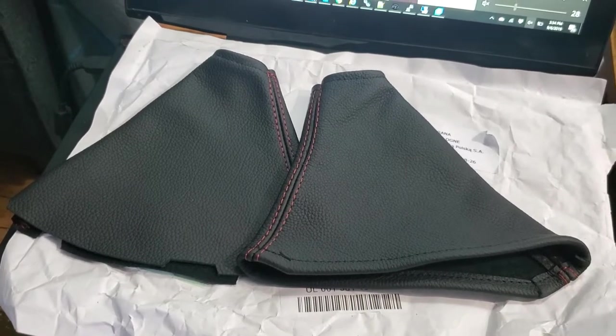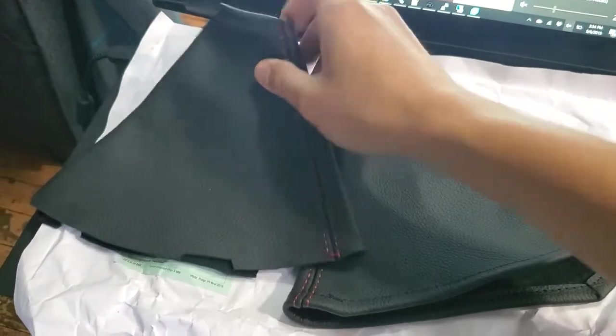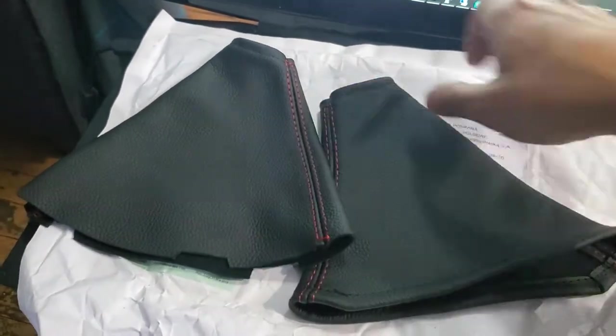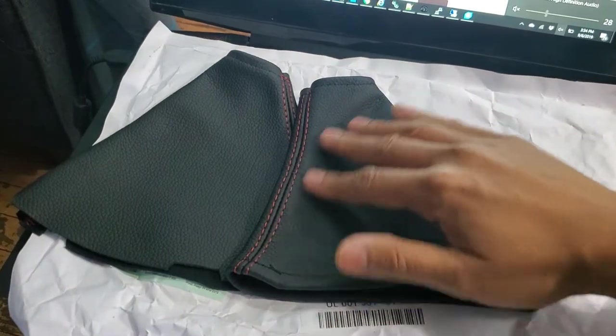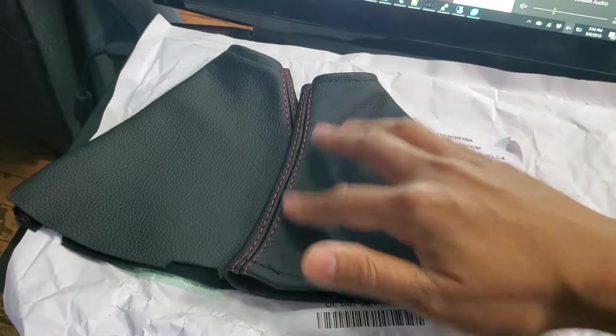My order I placed 15 days ago with Redline Goods just showed up. It's a new shift boot for my TC because the vinyl one that comes with the car already has some holes in it from wear and tear, and a matching leather boot for the e-brake as well. I didn't want to do anything super fancy with the car because this is just a direct replacement for a worn out piece, so I just stuck with plain black leather with red stitching.